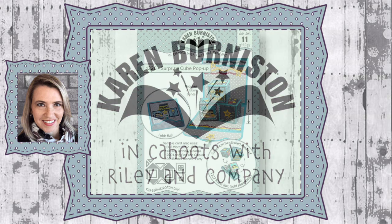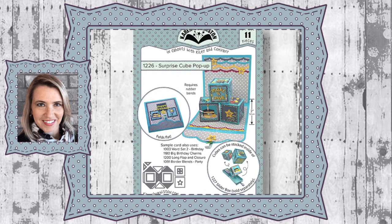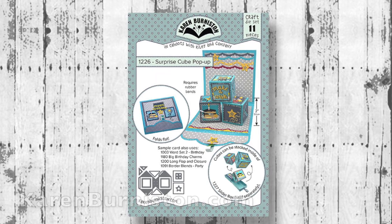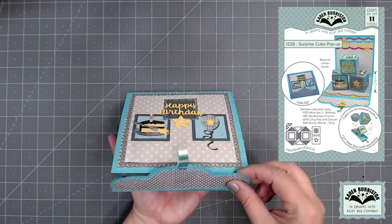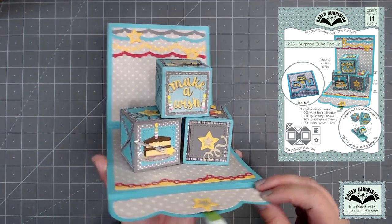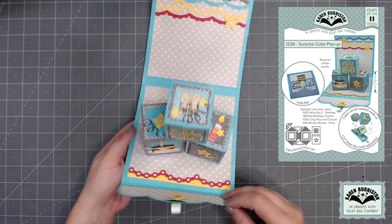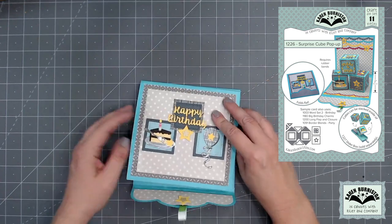Hello, it's Karen Burniston here with an assembly video for one of our die sets. This is die number 1226, the Surprise Cube Pop-Up. You can check out all of our die designs at KarenBurniston.com. This die set makes a really cute two-inch cube that is operated with a rubber band, so it can be put inside a card or stacked up — you can do all sorts of fun techniques with it.